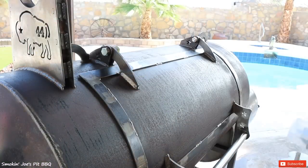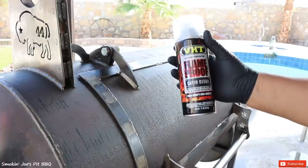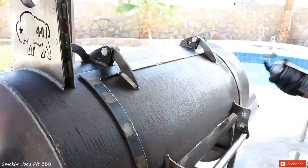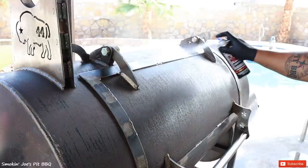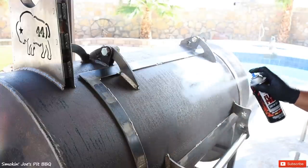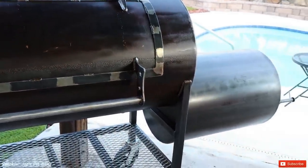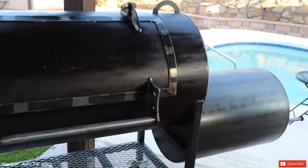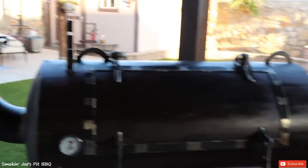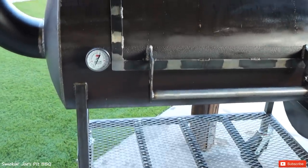I wiped down the entire smoker with the wax and grease remover. The next step is to apply a clear coat — I'm using a high-temperature clear from VHD. This is not a sponsored video, but this does go up to 2,000 degrees, so I should be safe. It took four cans of clear to apply a coat on the entire smoker — the stack, the elbow, the firebox, the cart — the entire thing has maybe two coats of clear. I used a satin clear, not a high-gloss clear. This is not a '64 Impala; this is a backyard pit, and I wanted to keep that patina look.